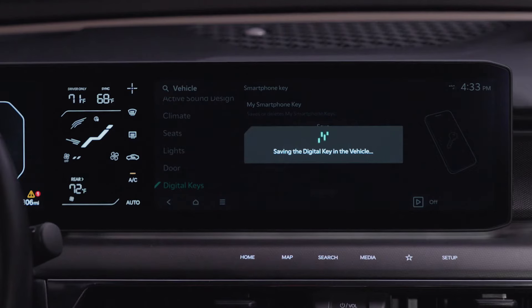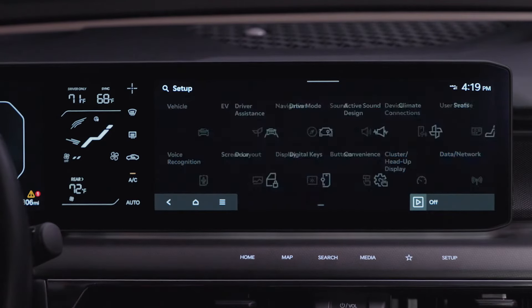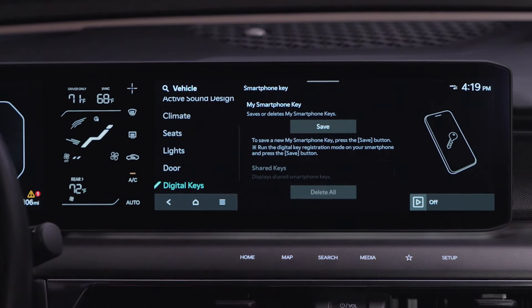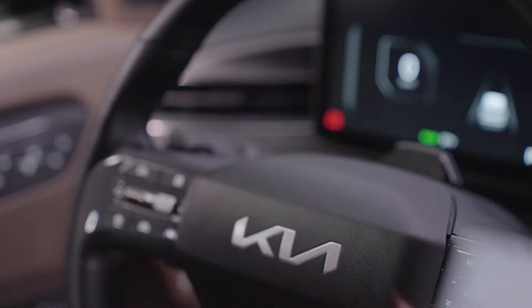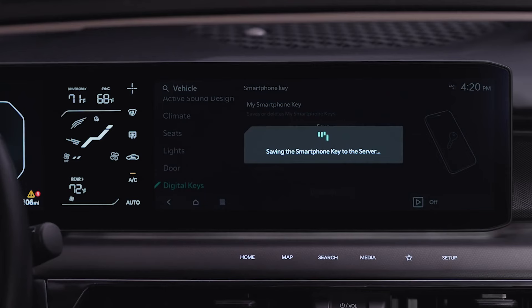Your iPhone and the vehicle's infotainment system will pair to complete the registration process. To register using a Samsung phone on the infotainment system, select Setup, Vehicle, Digital Keys, Smartphone Key, My Smartphone Key, and press Save. On the Get Ready to Add Your Key phone screen, tap to confirm and select Continue. Then place your phone on the charging pad. Your phone and the vehicle's infotainment system will pair to complete the registration process.